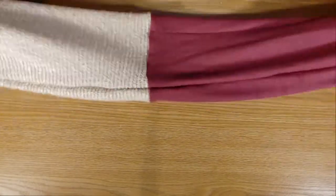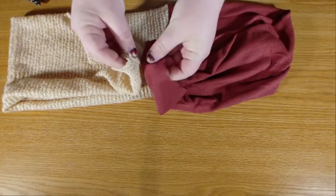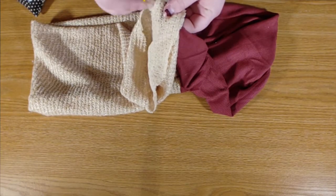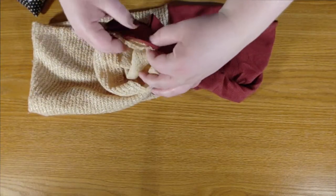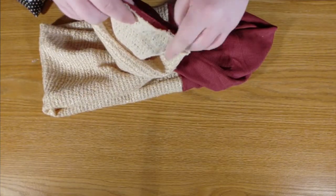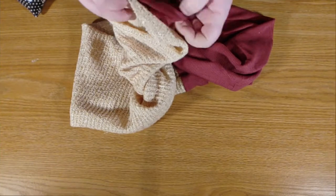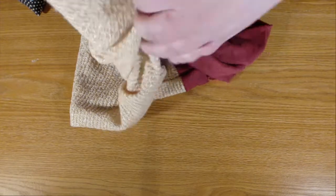Once you turn it right side out, we're going to not twist this, but just pull these two edges together and match up that long seam here. Once you match that up, go ahead and stick a pin in it. Notice we are pinning the right sides together — so that is good. We're going to work around here and pin as much as we can. We obviously won't be able to pin around the entire opening because it is a tube.